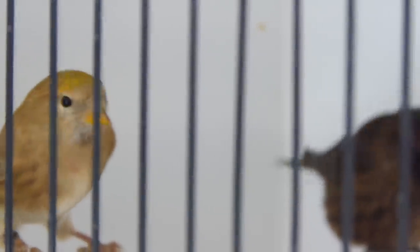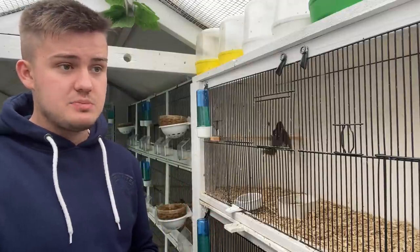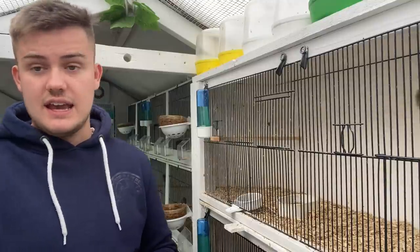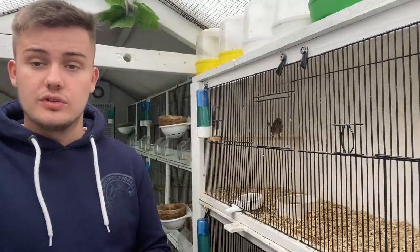We're going to try and keep the various lines separate. The idea is that we can concentrate on the normals and get them to a really good standard for the show bench, especially when I graduate into a champion exhibitor in a few years' time. Our mutations we will work on but keep them separate overall.